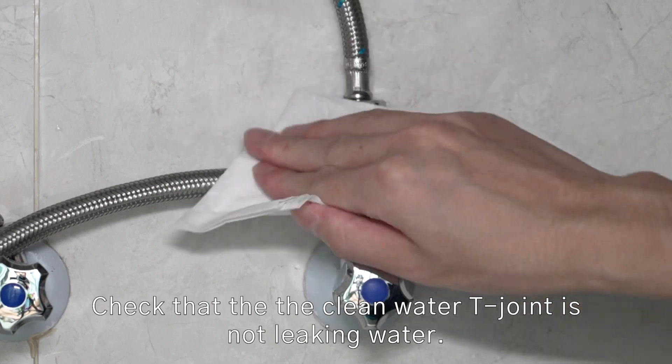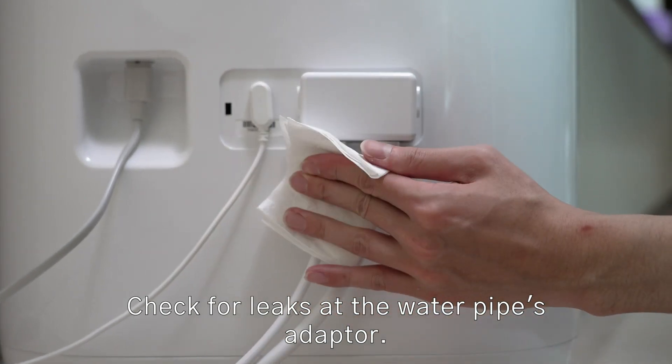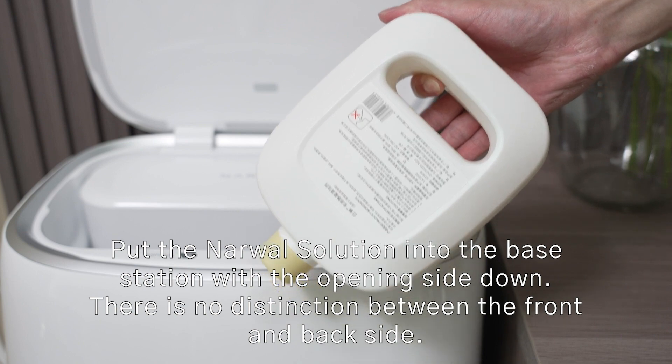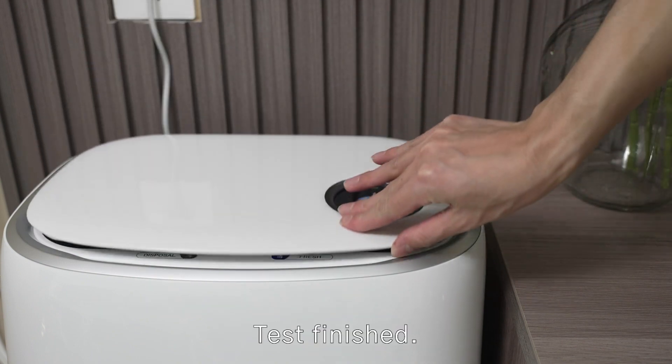Check that the clean water T-joint is not leaking water. Check for leaks at the control box. Check for leaks at the water pipe's adapter. Put the normal solution into the base station with the opening side down. Test finished.